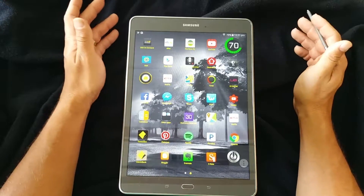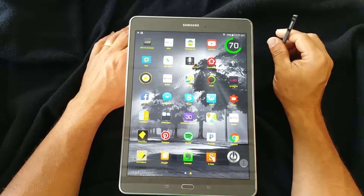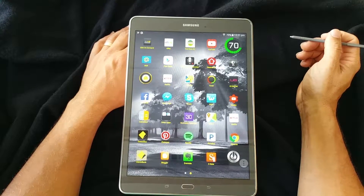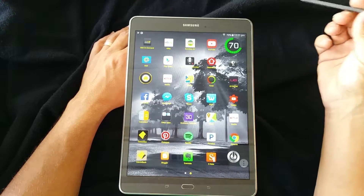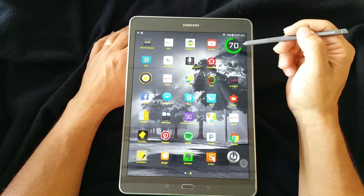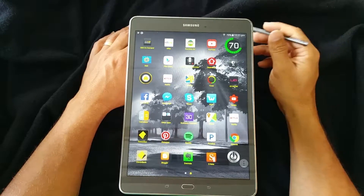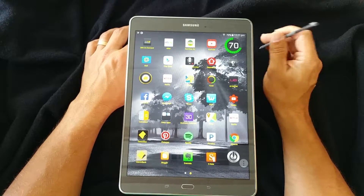They should pretty much come standard, but you need to download them and put them on because they don't come with it. The first widget is this one here, which is this big circle you see here, and it doesn't do a lot except show you the battery.